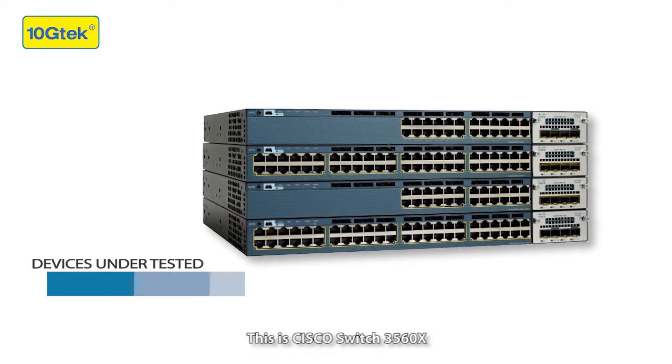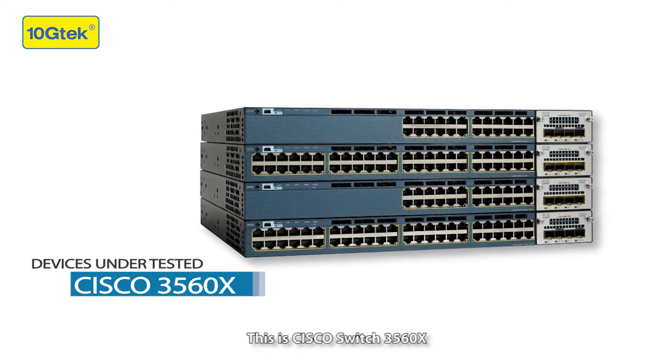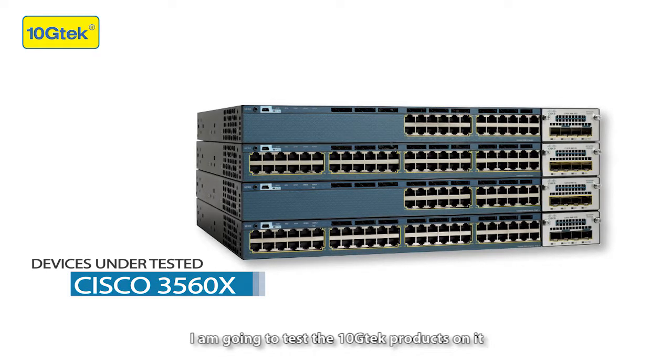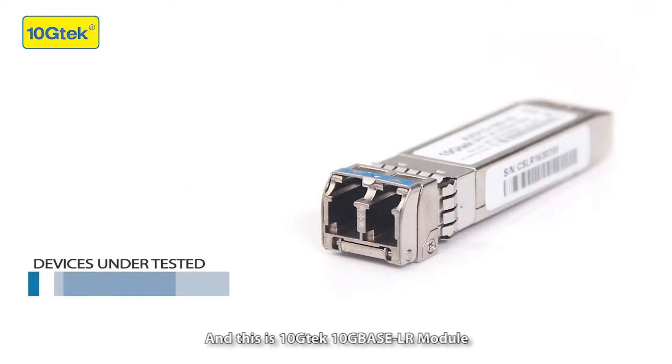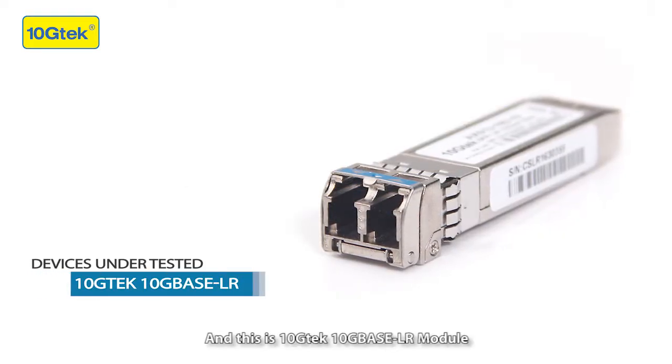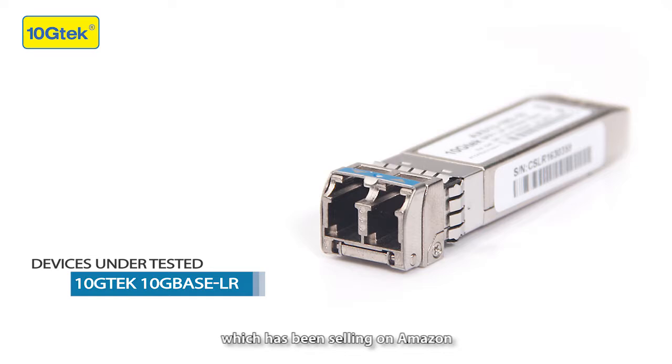This is Cisco switch 3560X. I'm going to test the 10GTEC modules on it, so you can see if they are compatible with Cisco. This is the 10GTEC 10G Base RR module, which has been sold on Amazon.